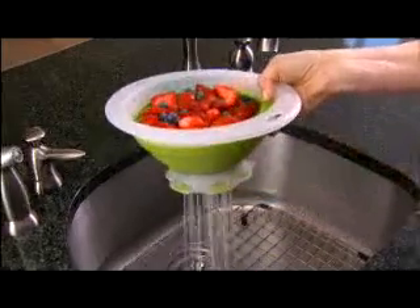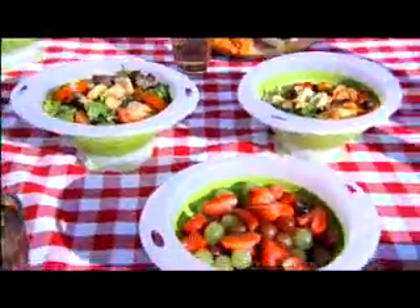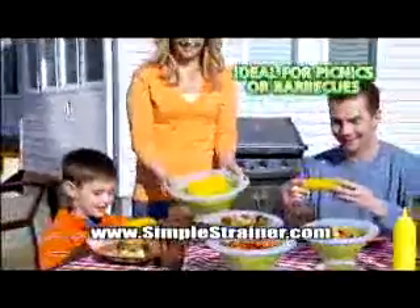Look again — just open the holes to drain the water, then close for drip-free counters. Made of durable shatter-proof silicone, it's ideal for outdoor picnics or barbecues.